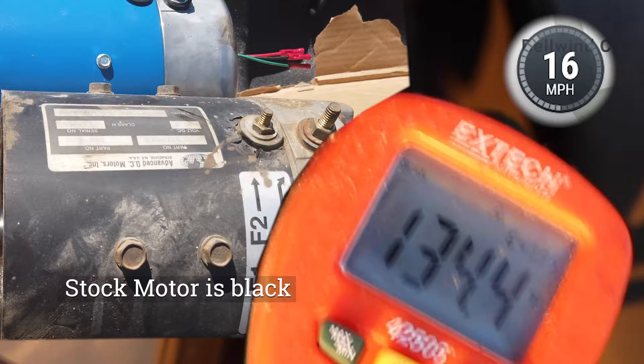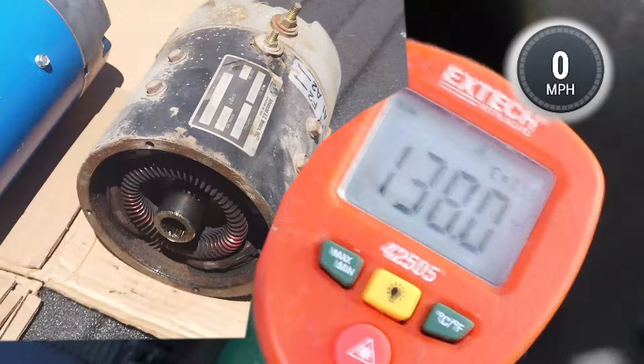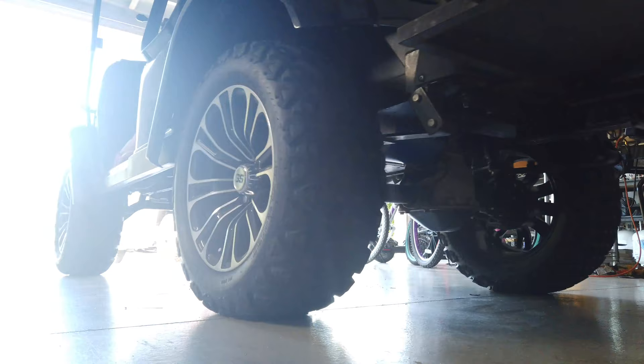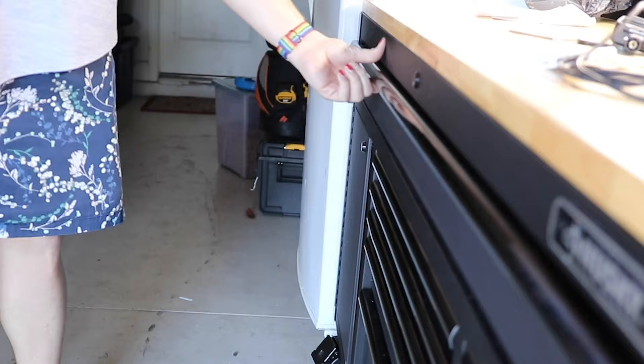This is what the old motor looks like. When I was rolling down the road I was taking speed measurements while checking the temperature with a laser thermometer. One concern about these motors is that when you upgrade to 48 volts and put more amperage through them with the new controller, you can actually burn out the motor pretty quickly. I was pegging 28 miles an hour pretty consistently, and it wasn't just the speed — usage over time made the temperature climb all the way to 145 degrees after only an hour of using the cart.